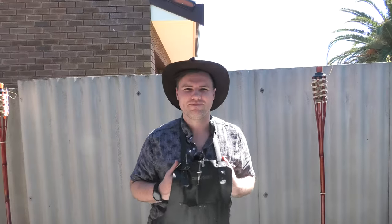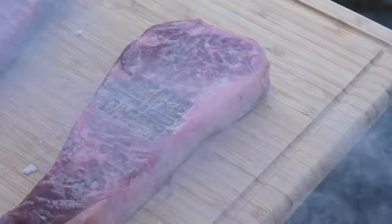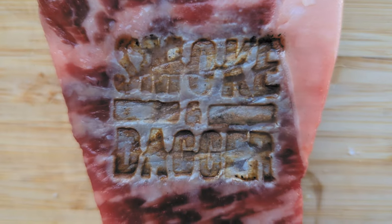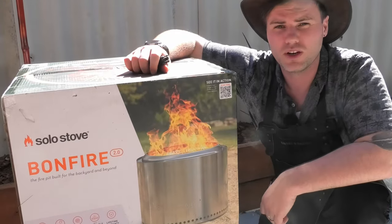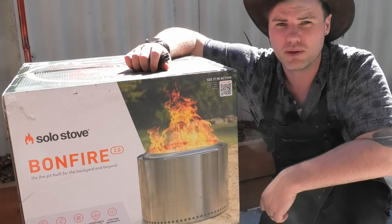G'day Smokin' Dagger fans. Today we're looking at the Solo Stove Bonfire 2.0. So let's unbox it and take a look at what's inside. Solo Stove is great for those camping, spending time in the outdoors, or maybe you just want a nice cosy bonfire in your backyard.